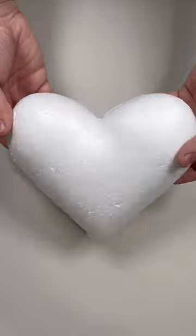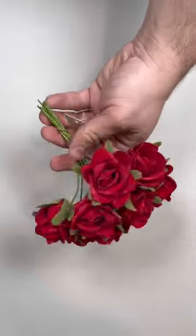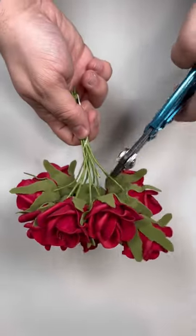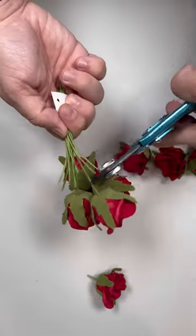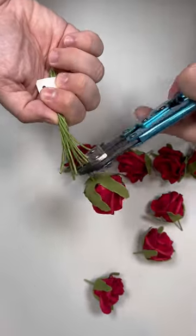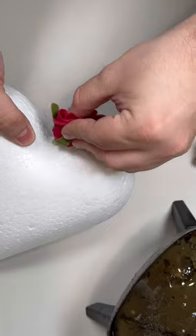Grab a dollar store styrofoam heart. These are brand new this year — I've never seen them before and they're actually pretty cool. We're going to cover this with these really pretty red roses. These roses come in a 12-pack from NickSeasonalRecord.com, they just hit our shelves, and I love them because they're so small and they do a great job of covering any kind of base.